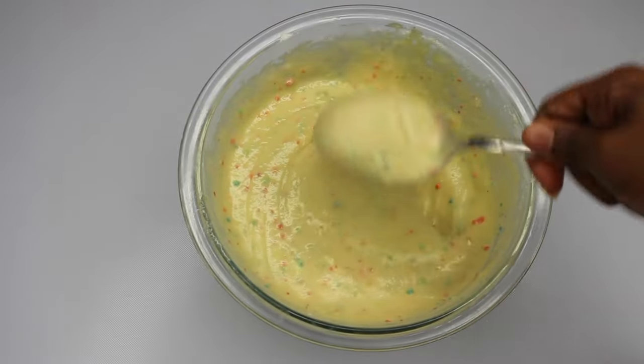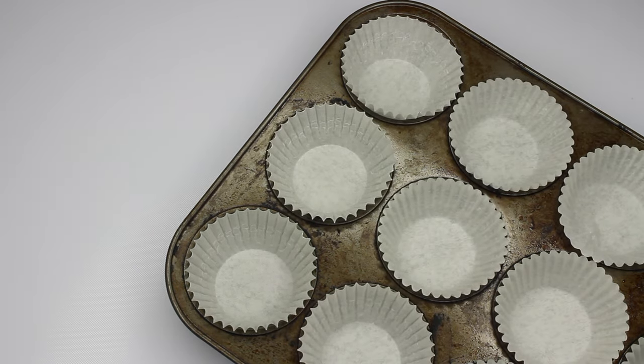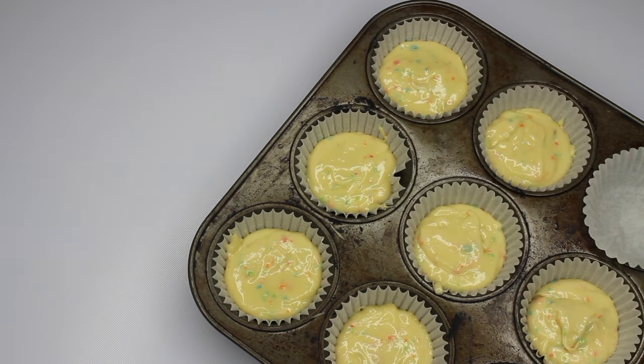Okay, that looks pretty good. Now I'm just going to set this to the side, get my cupcake tin, fill those up with cupcake batter, and then pop that in the oven.